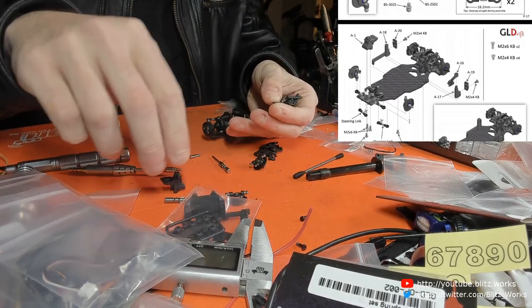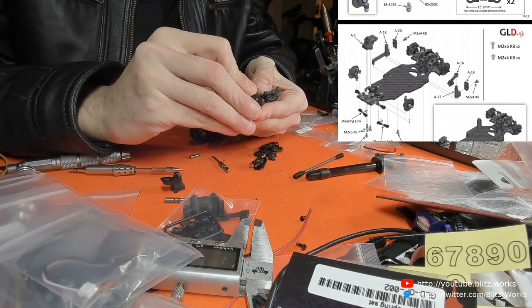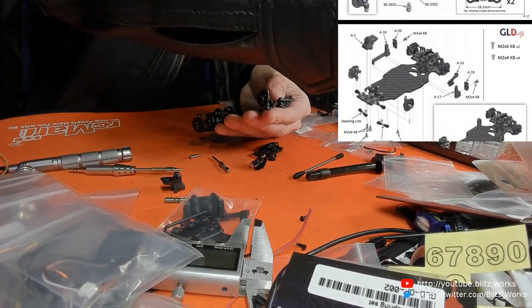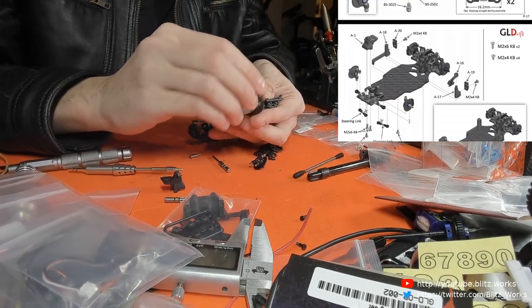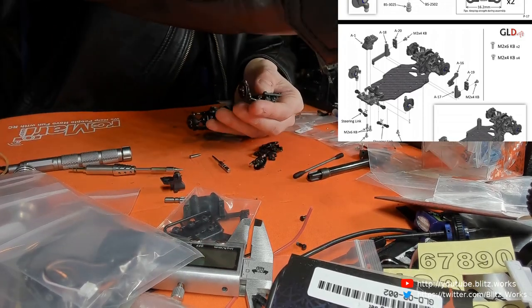So today I experimented a bit more with the GK24 chassis — the bigger one — basically looking at how high the car sits and where I want it to sit. I'm pretty happy with where it sits currently, but I was experimenting with whether I want more clearance in the middle.